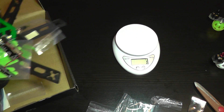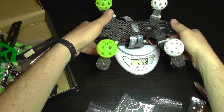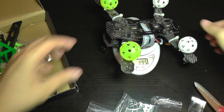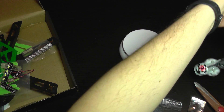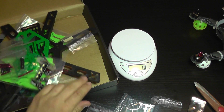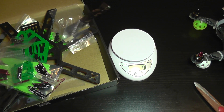Now weighing my existing quad with motors installed but without the battery, it comes in at almost 400 grams. We'll see how heavy it gets once I add the motors, ESCs, receiver, and FPV transmitter. I think it's going to be like a flying brick — but we'll see soon. Bye bye!